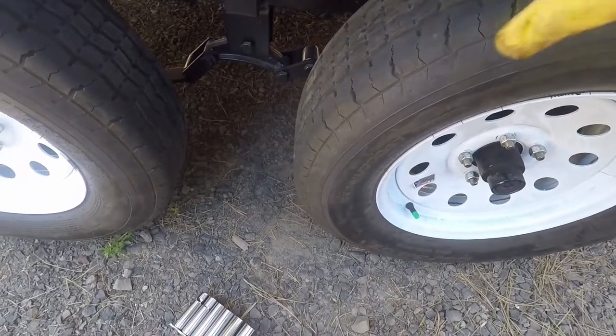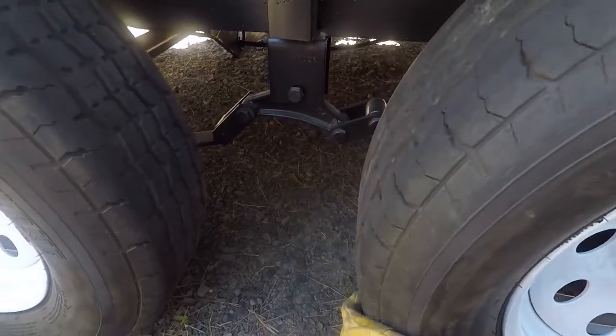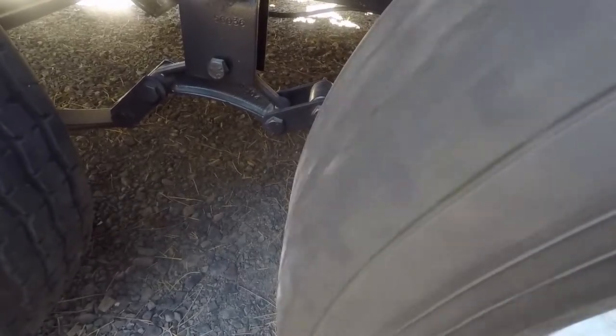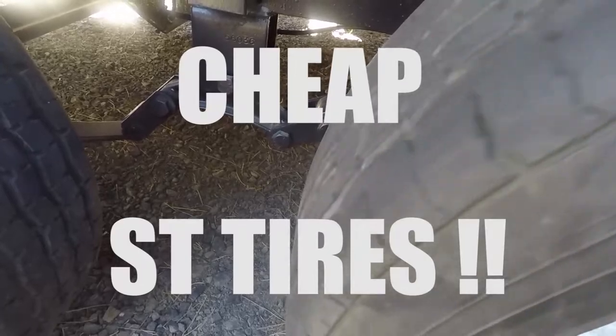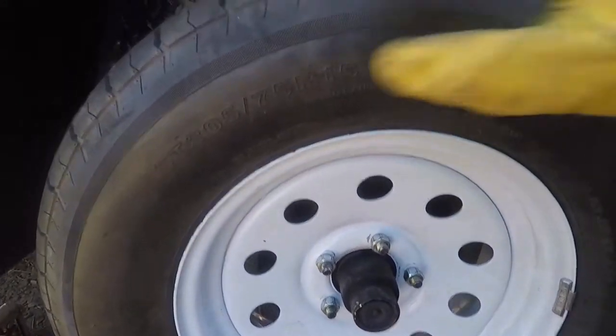I've got the two tires reinstalled on the right side of the trailer. Let's give this one a spin. I can see a little bit of an out-of-roundness — it might not be visible in the video. Let's try the other one. That one should be visible in the video; it's probably the worst of the four. That one probably contributed a lot to the vibration that I felt.